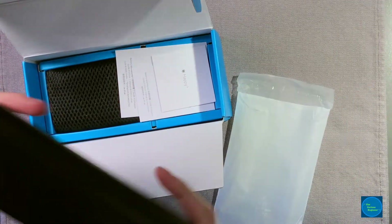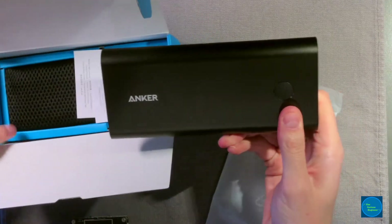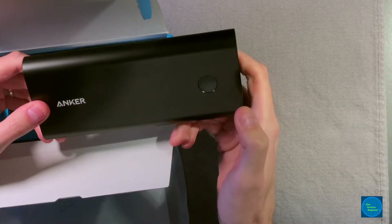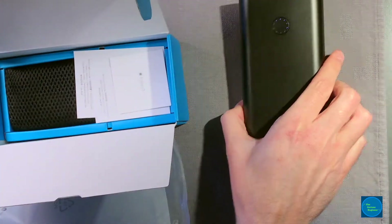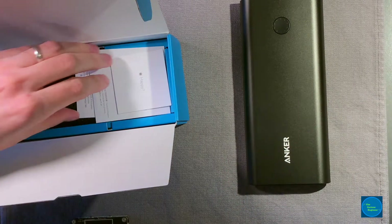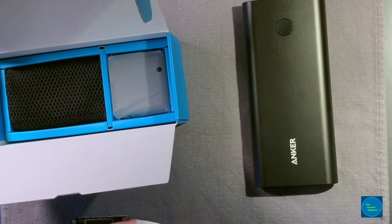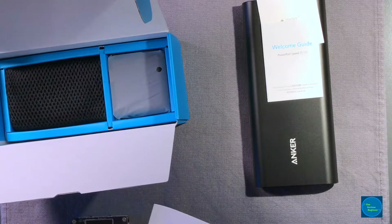Here's the battery. I've taken it out and charged it just to make sure it works, and it is fully charged. It does come partially charged to meet UN regulations for battery safety, so if you get your battery pack and it's only got three bars or is only partially charged, there is a reason for that. Inside the box, you get the battery and a welcome guide to the PowerPort Speed PD30.